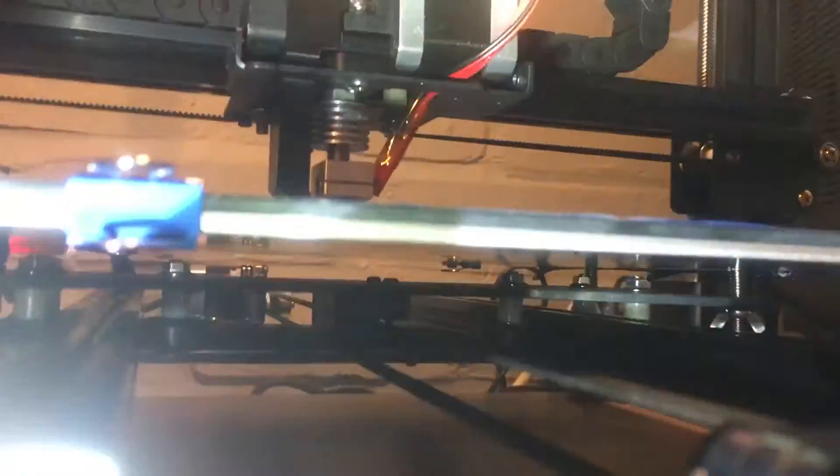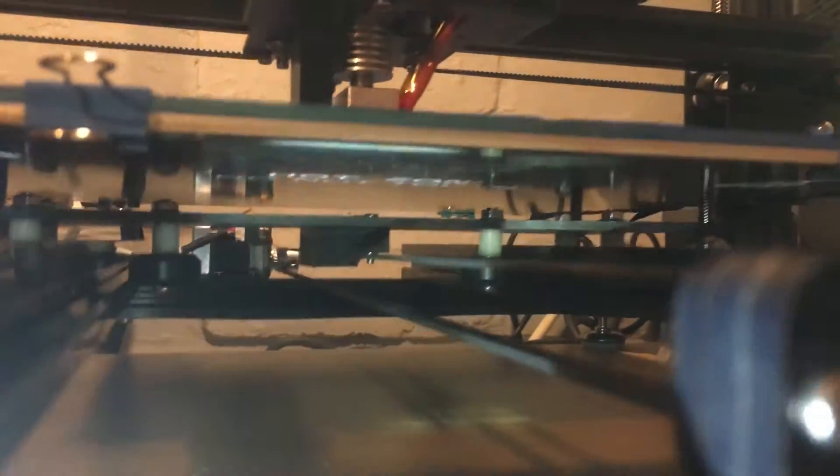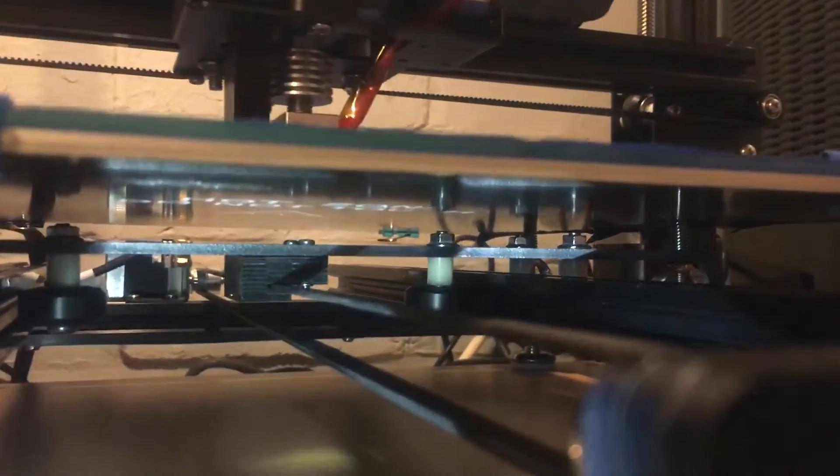I did notice the 3D printed parts for the belt to hold it to the trolley — one of the screws, or bolts, isn't quite in properly. And the nut is supposed to be in the plastic, but it isn't.